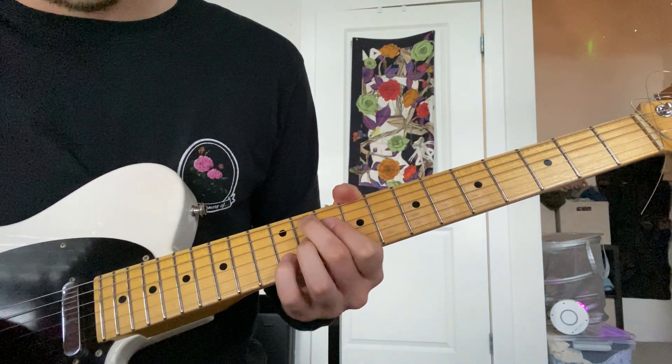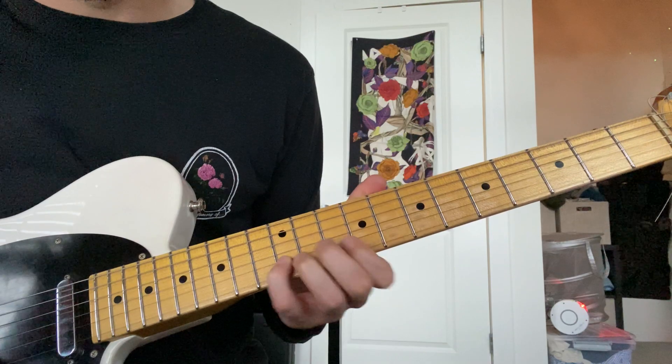And then the last couple strums, he slides it up from this 11 to 12.